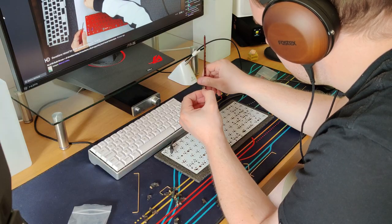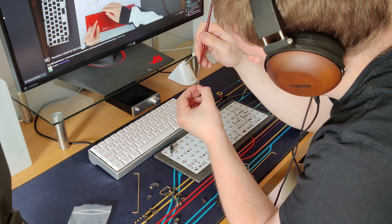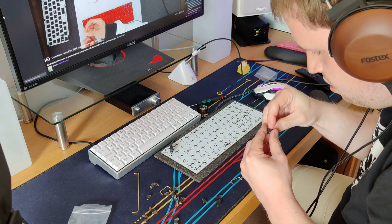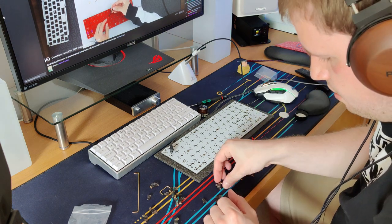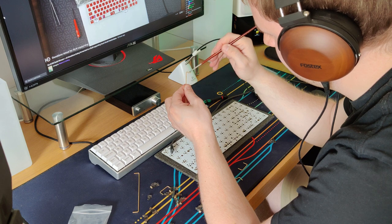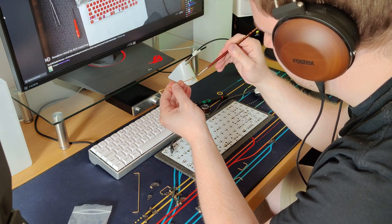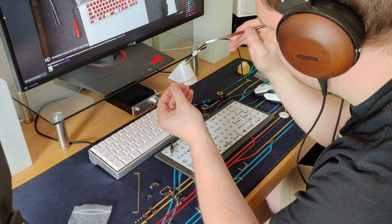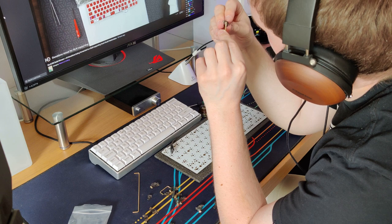On to actually lubing the stabilizers. The overall experience was a little bit tedious but I had a stream archive of Taeha Types in the background just to keep my mind occupied. It was a little fiddly considering how fat my fingers are, and they were infused with coffee so that didn't really help. I did have to go a little more generous with the lubricant because the spacebar one rattled a bit — as the old saying goes, less is more, but I ended up over-lubing them. Still, it didn't take all that long to put together.